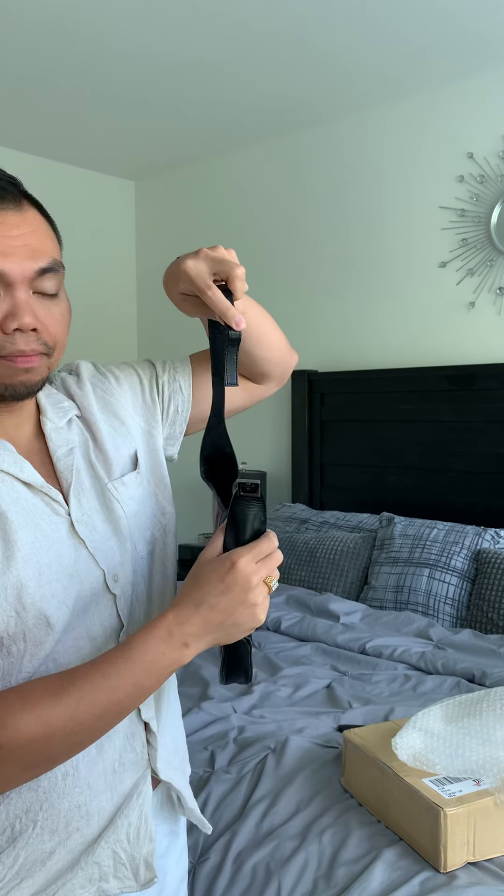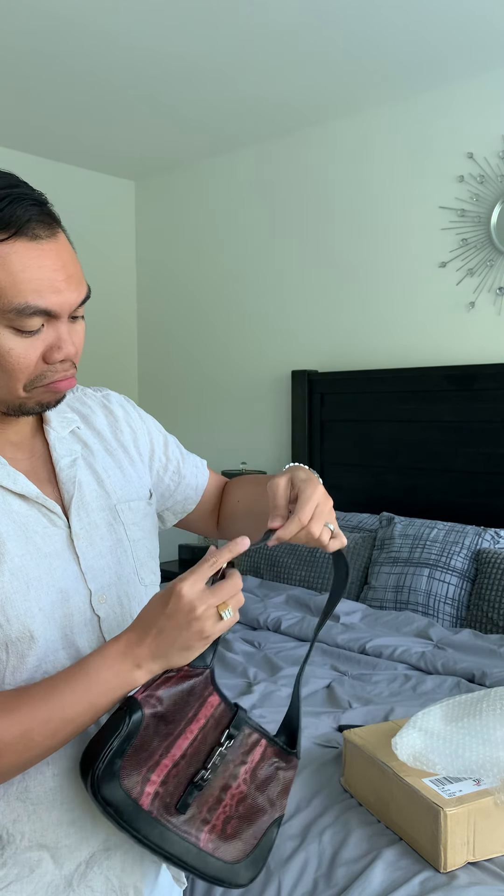It's a combination of calf leather and snakeskin leather on the body. It has one whole strap. It's really pretty.